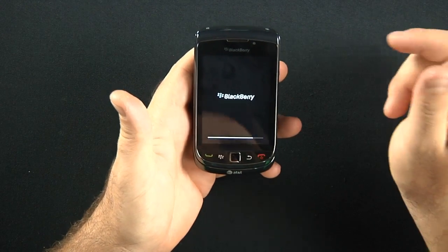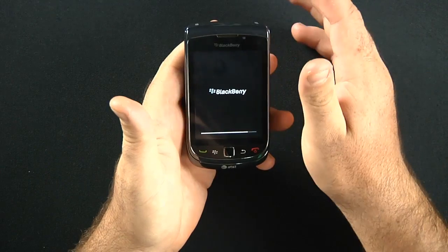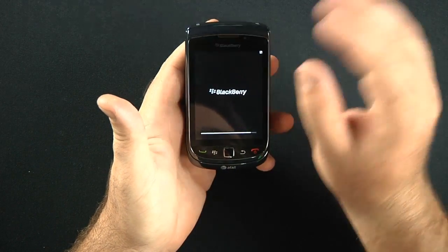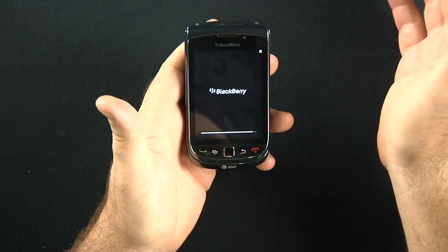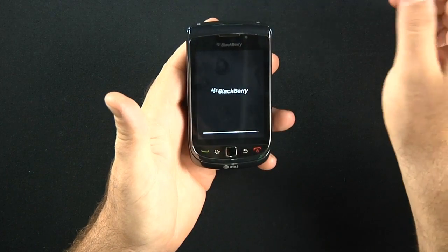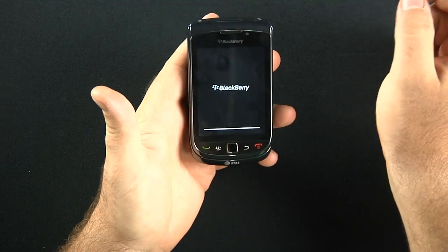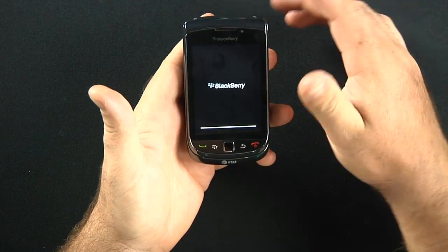It's just initializing here, but it gives you an idea of what the screen is going to look like. We're not going to go into a full review — this is just an unboxing. I just want you guys to get an idea of what kind of display quality the phone is actually going to have.